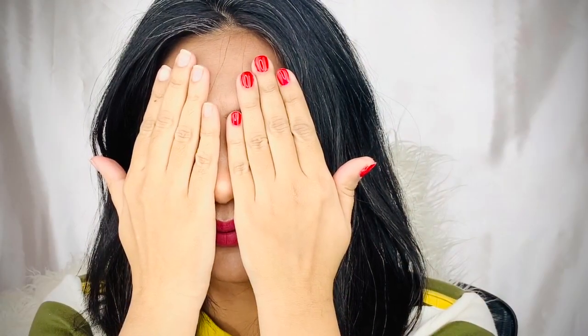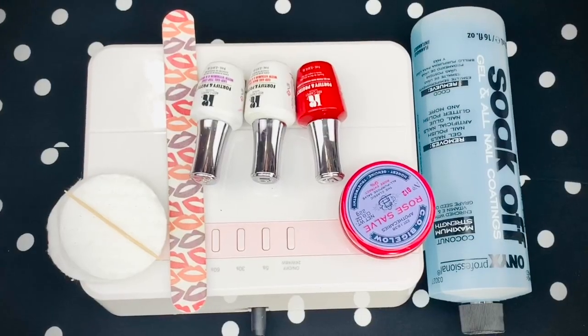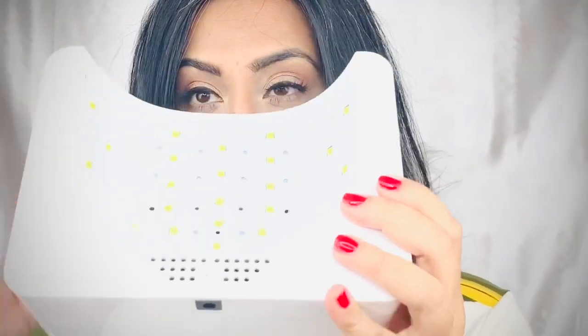Hello, welcome to my channel! As you've seen from the thumbnail, this is all about gel nail polish at home. I'll be telling you how you can apply gel nail polish at home for a fraction of the cost you pay at salons, and what you need to take care of.